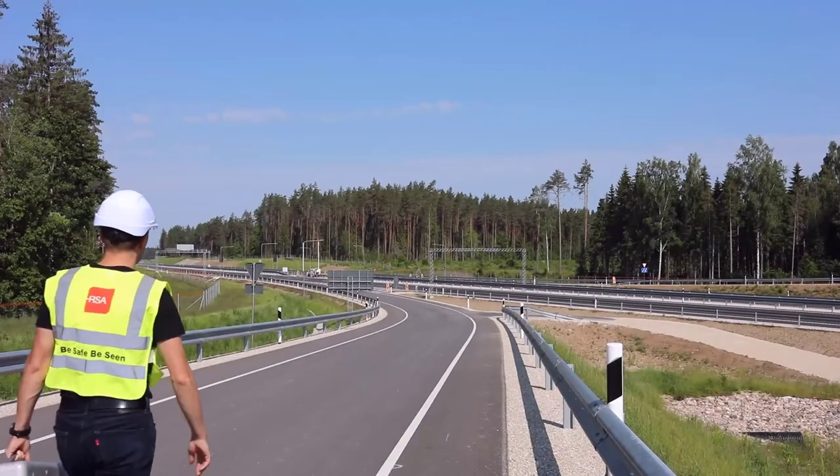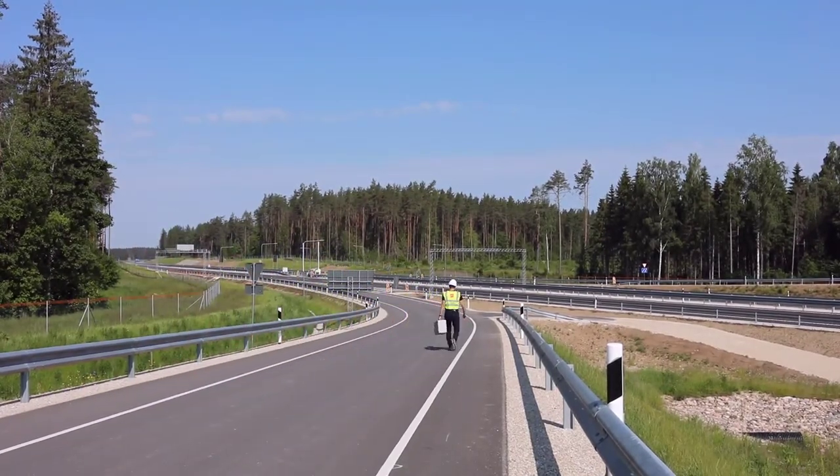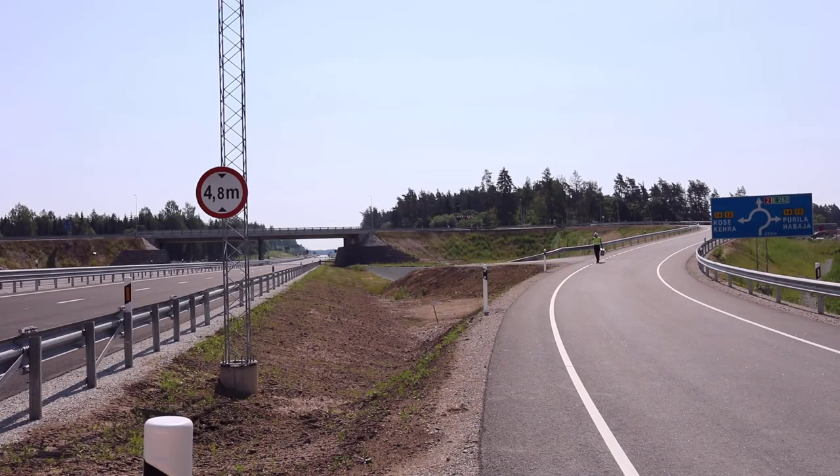Sometimes it may take time to reach your final destination where you want to carry out your drone mission, so it may become even a sport activity in itself.